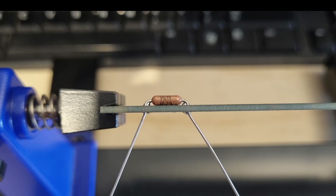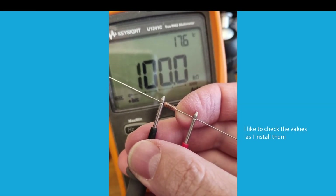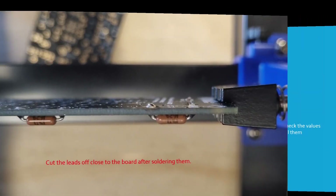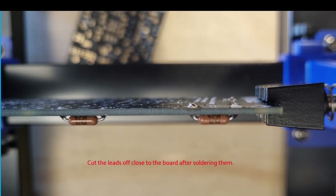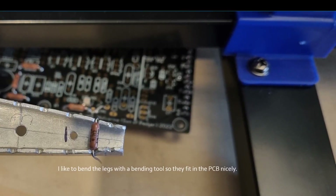I would suggest for resistors over one quarter of a watt to raise them about two millimeters off the board before you solder them in. I like to check the values as I install them. Cut the leads off close to the board after soldering. I usually bend the legs with a bending tool so they fit into the PCB nicely.